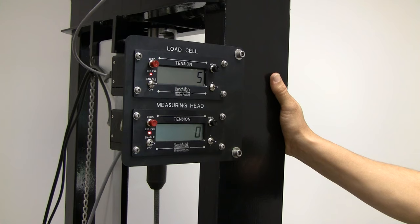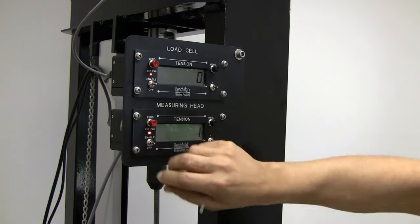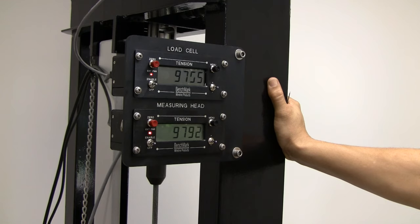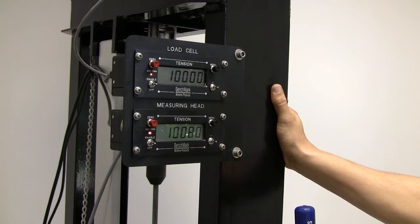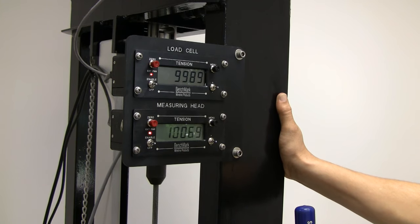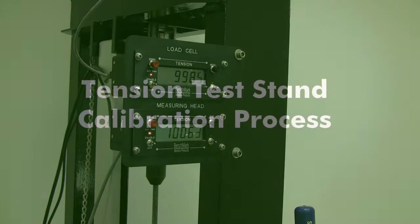Now release pressure on the hydraulic system and re-pressurize to where both panels read at least zero. Now zero out both panels. Now pressurize the top load cell panel to 10,000. Note the reading on the bottom panel, which is 80 above the 10,000 on the top panel. 80 is less than 1% of 10,000, therefore it is within the 3% tolerance ratio.